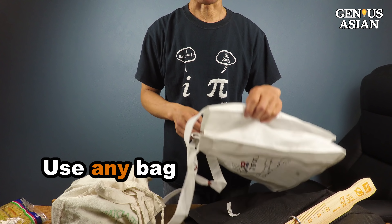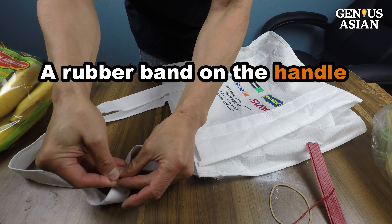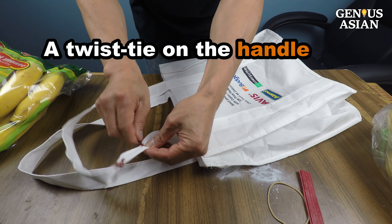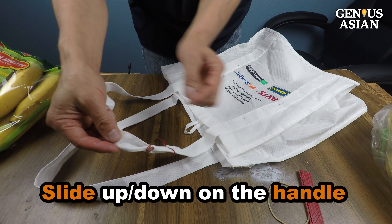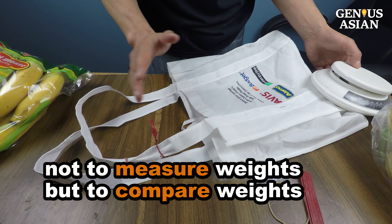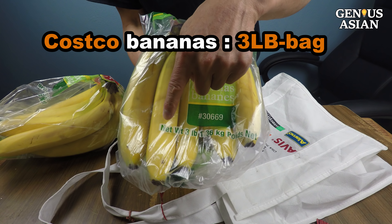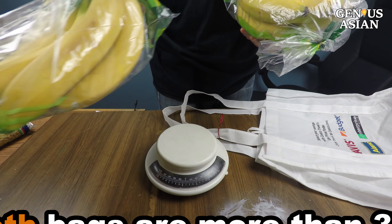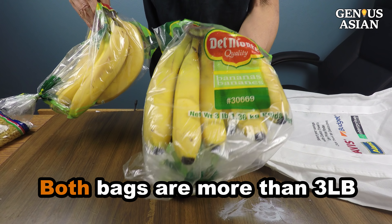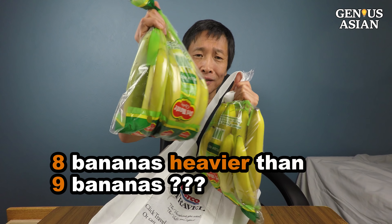I'll use this shopping bag instead. This bag looks like a normal bag, but it has a rubber band tied on the handle or twist tie. It can slide up and down on the handle — this will act as a marker. This enables me not to measure weights, but to compare weights. For example, at Costco they sell bananas in a bag labeled as 3 pounds. Both the bag with 8 bananas and the one with 9 bananas are more than 3 pounds — but how do you know which bag of 8 bananas is heavier than the one with 9 bananas?